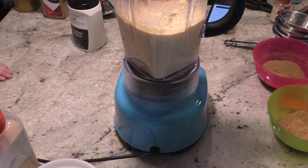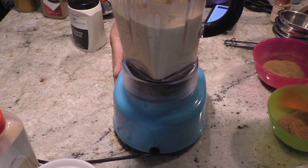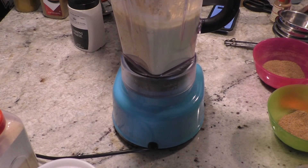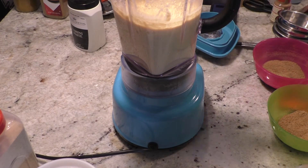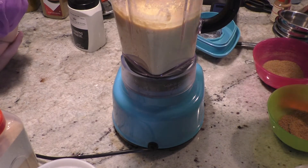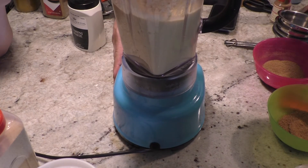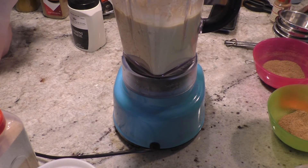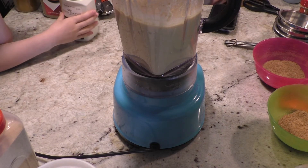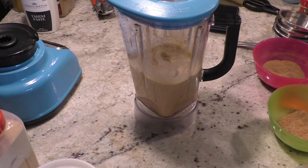When I rinsed the garbanzo beans, I actually took away a lot of the salt from the packaging. Add a little more salt — almost there. At this point you can adjust your flavor: if you like more cumin, add more cumin. If you want more tahini paste for that sesame flavor, go with that. Fresh lemon juice works better. If you want to add other flavors, now is the time — roasted peppers would be good, more garlic, or some cilantro. Lots of different flavors can go in.